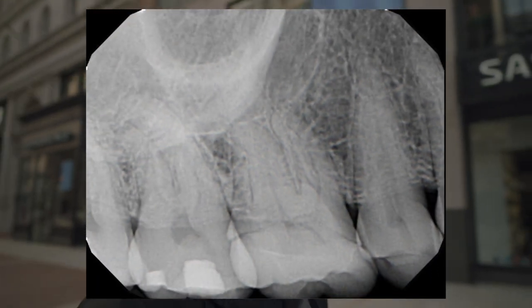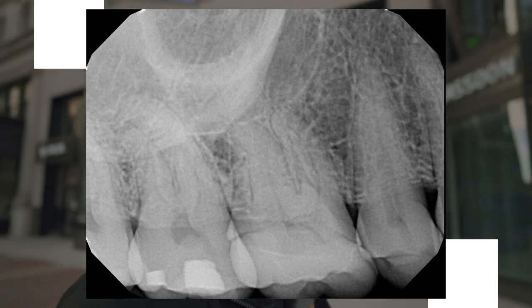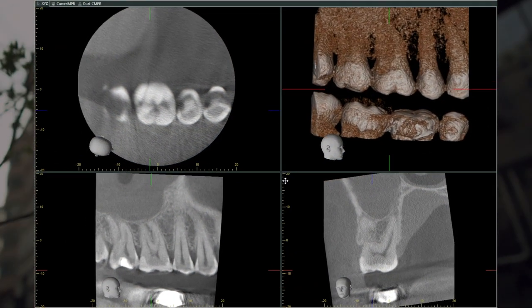This patient was diagnosed with necrotic pulp and acute apical periodontitis on tooth number three. After vitality testing, the tooth was non-responsive to cold and was positive on percussion.